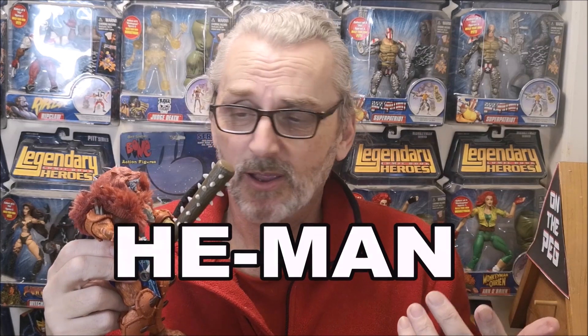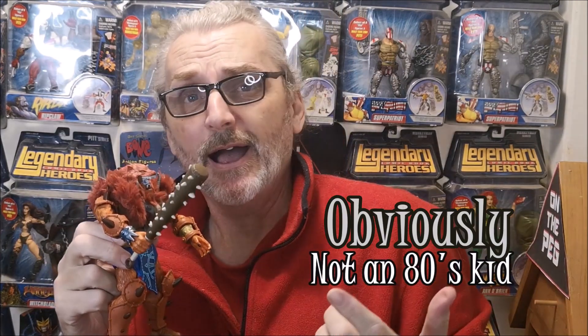So there you have it. My first He-Man toy ever. Now to begin with, I just want to clarify, I did not grow up watching He-Man. I was not a big fan of the animation. I know some people are going, but it's He-Man — I didn't grow up with it.